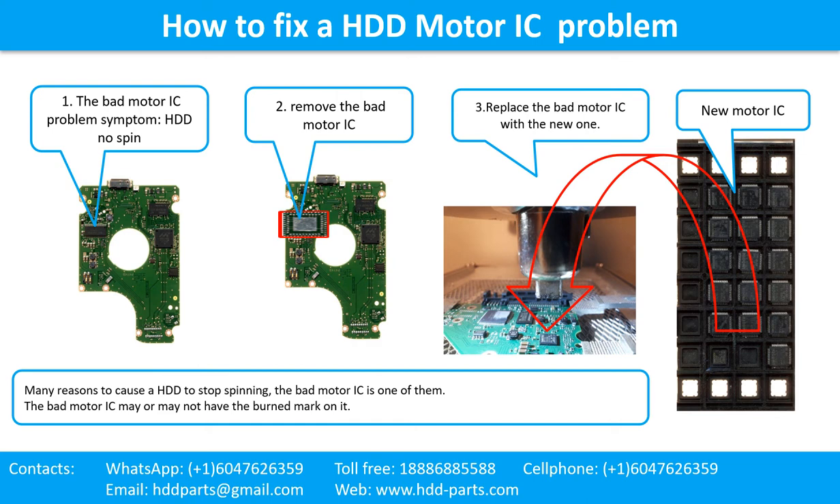How to fix a hard drive motor IC problem — the bad motor IC problem. The hard drive does not spin. There are many reasons to cause a hard drive to stop spinning. The bad motor IC is one of them. The bad motor IC may or may not have the burned mark on it. Remove the bad motor IC and replace it with a new one.